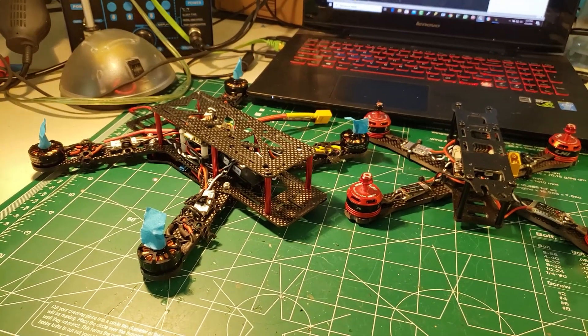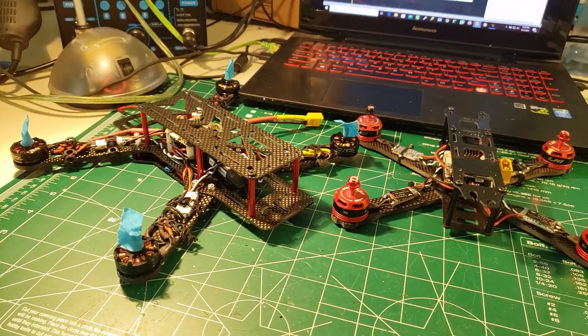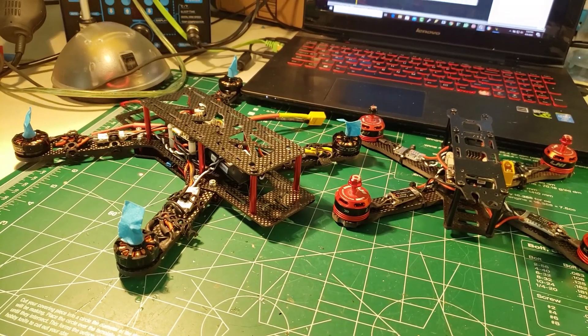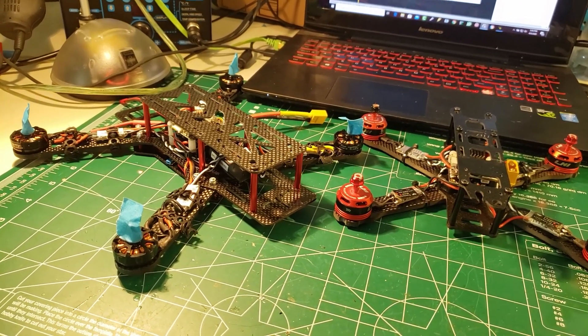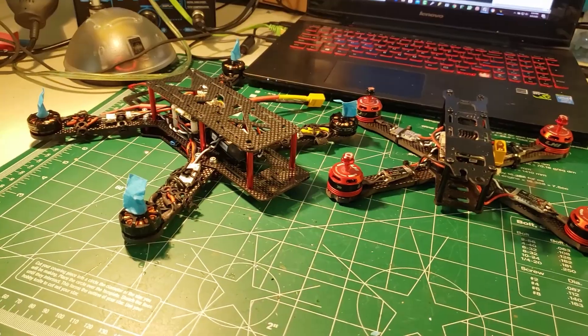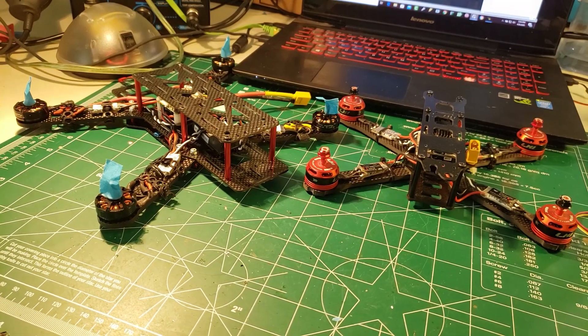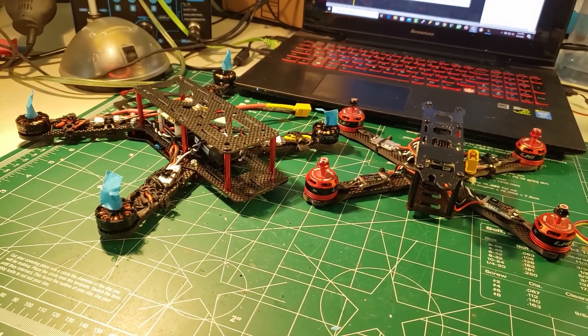In a nutshell, we've got our frames built, we've got everything on the quad with the exception of the FPV stuff, we've done a lot of programming to the flight controller, we've made sure our motors are on the right arms spinning the right way, and we've calibrated our ESCs. But we've got a couple more steps — one of which is changing the firmware on our ESCs.